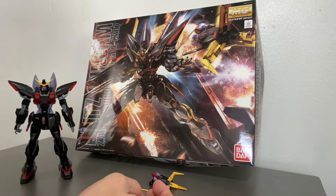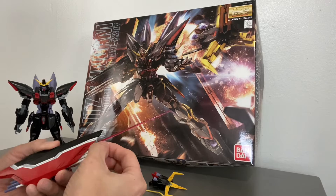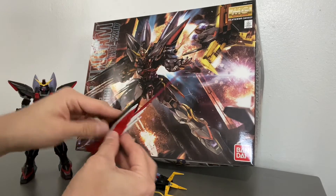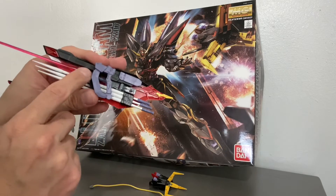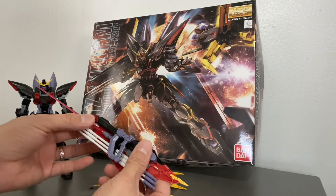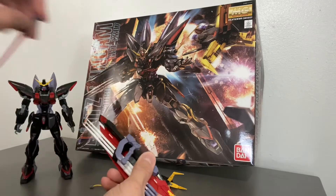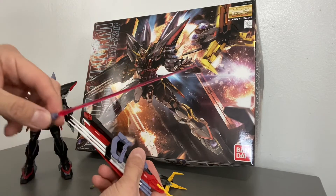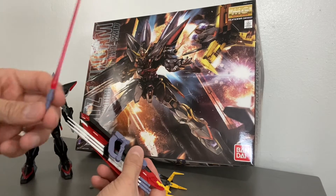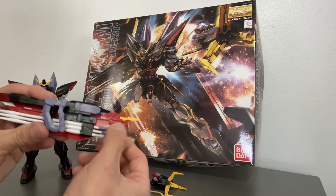We could put this one down, and then we get probably the best thing about this suit — this shield. This shield actually looks pretty cool. The beam saber is in here; you can pop the beam saber out. I don't want to pop the actual beam off it — there we go. So it comes with two beam sabers. I think it comes with one handle and two beam sabers; I didn't see the other one. That's the beam saber.